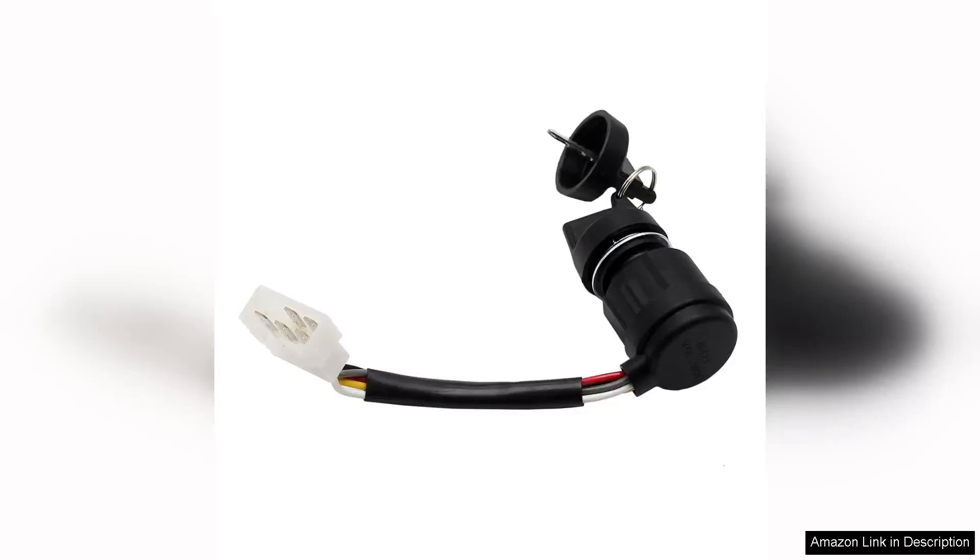The 5-pin wire go-kart ignition key switch for Teotel is a must-have accessory for anyone looking to enhance their off-road experience. This ignition switch stands out for its robust design and reliable performance, making it a perfect fit for a range of utility vehicles and go-karts.